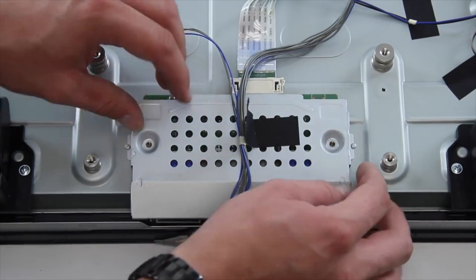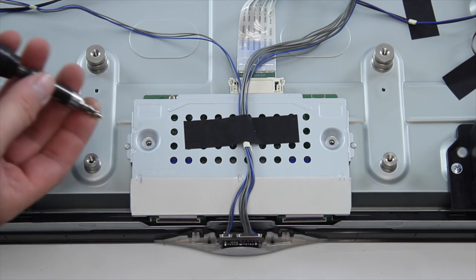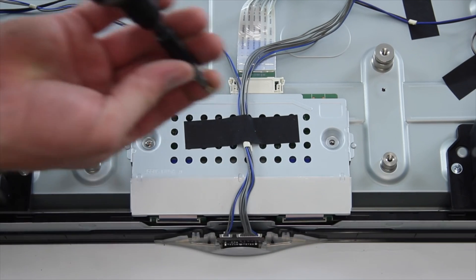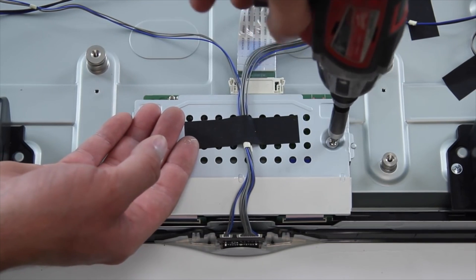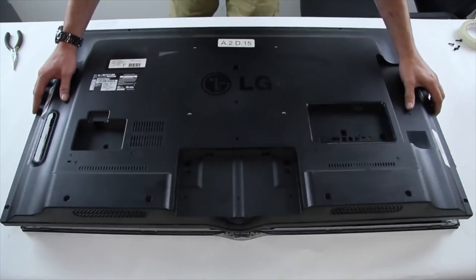Install the T-Con board cover. Install the T-Con board. Install the back cover.